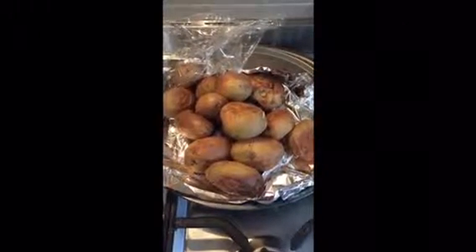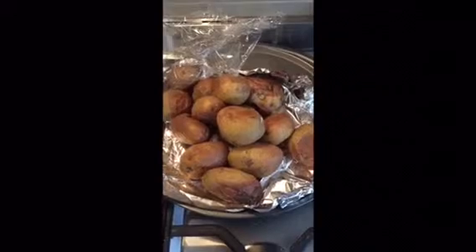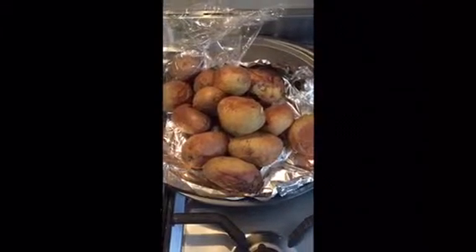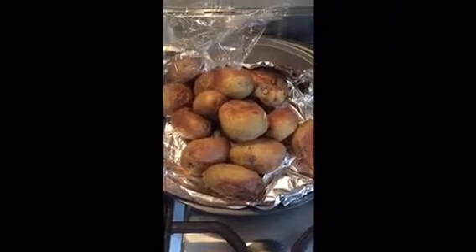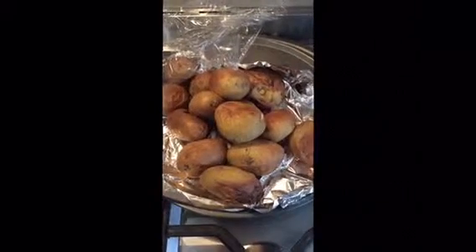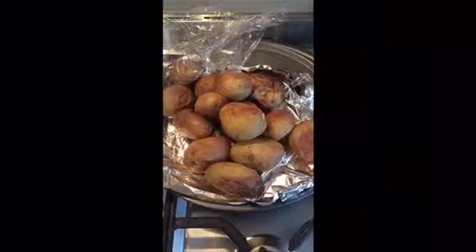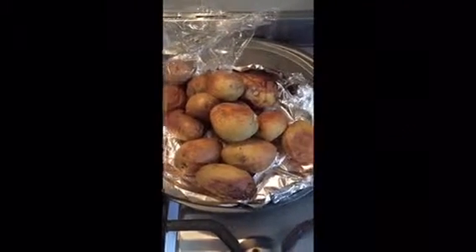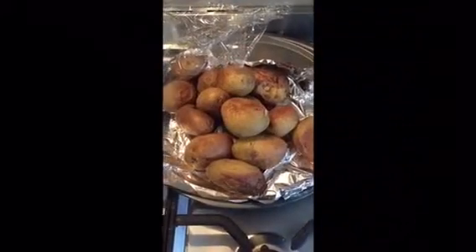Hello Swankers! Today I'm going to show you how to make a nice banging breakfast using these spuds from last night. As you can see, nicely roasted potatoes — no oil, just roasted plain. So we're gonna jazz these babies up for a swanky breakfast.